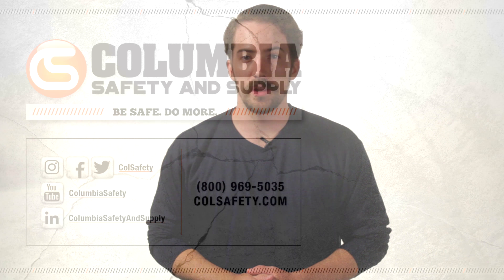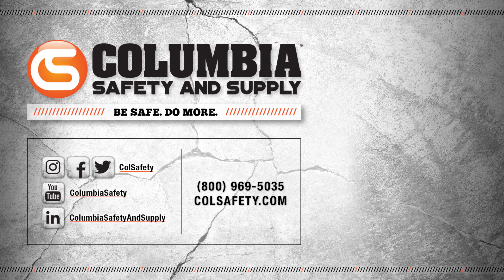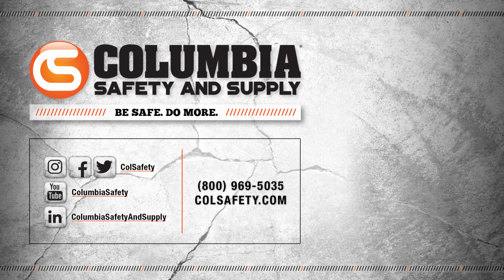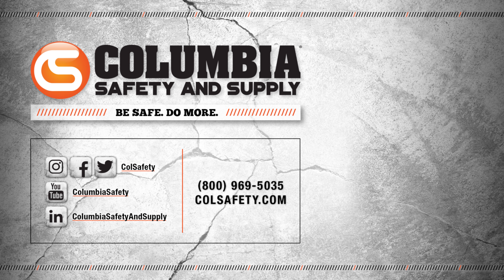If you're interested in seeing the EvoTek construction harness for yourself, head over to colsafety.com and check it out. Don't forget to subscribe to our channel by hitting that bell, and follow us on Instagram, Twitter, and Facebook for our latest updates and promotions.